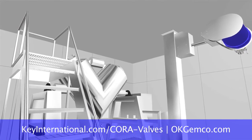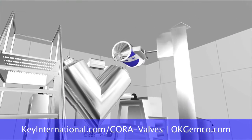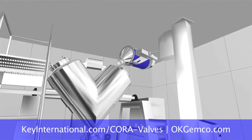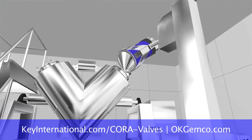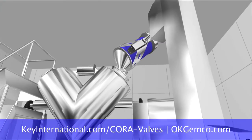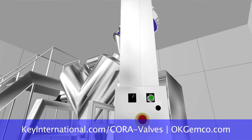The thing about us is we want to tie it all together. Your blending operation is the total time it takes to load your blender, blend, discharge your blender, clean the room, and have it turned over and ready for the next product. Let us integrate all that for you and make a nice, smooth system that you can only get from Jemco.